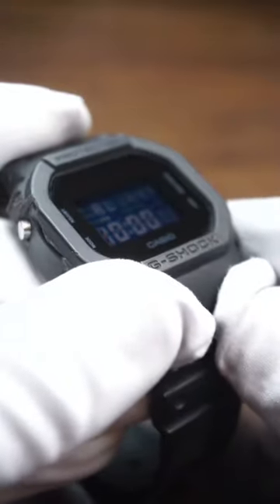And then ta-da, you've got a brand new shiny looking watch crystal. So give it a shot. Let me know how you guys like Polywatch, and if you enjoyed the video, don't forget to like and follow for more of your daily watch content.